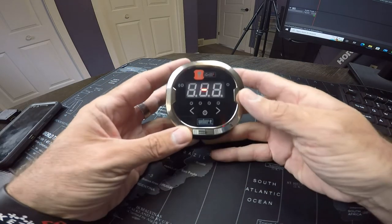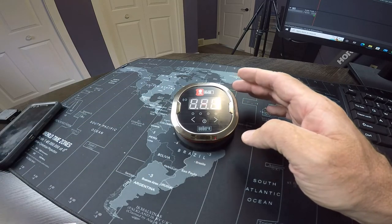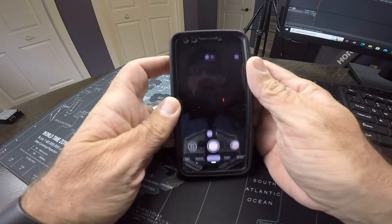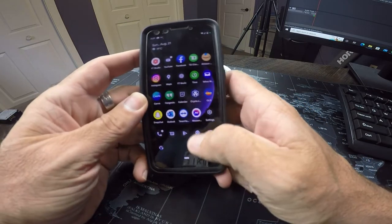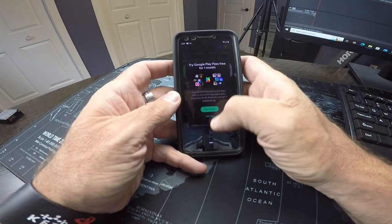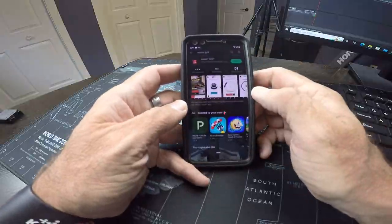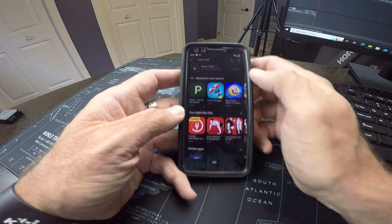With the battery in, the next thing we need to do is open up our Play Store and look for the Weber iGrill app. I've searched it out before but haven't installed it yet, so we'll go ahead and install it.